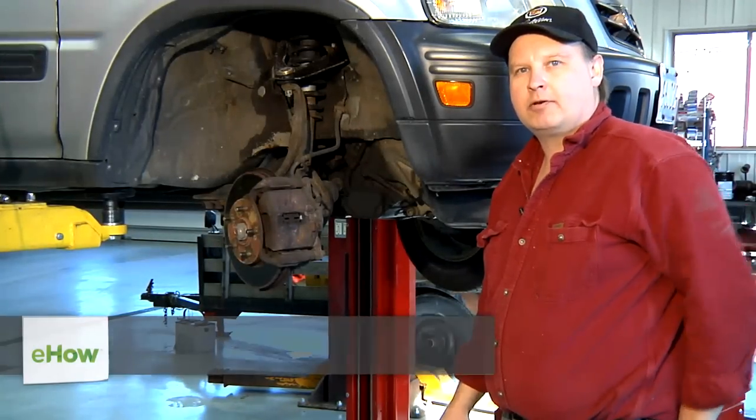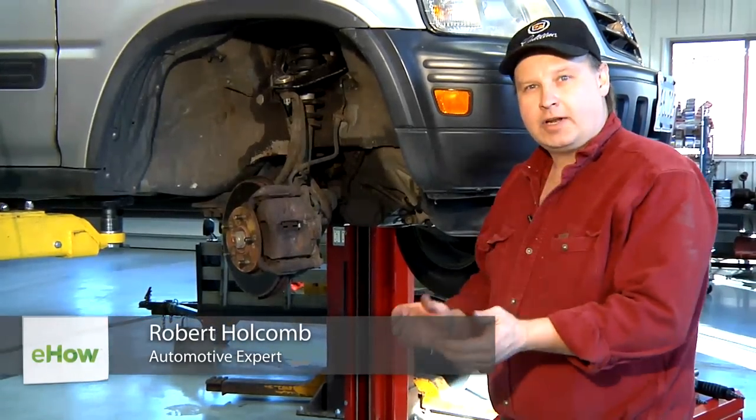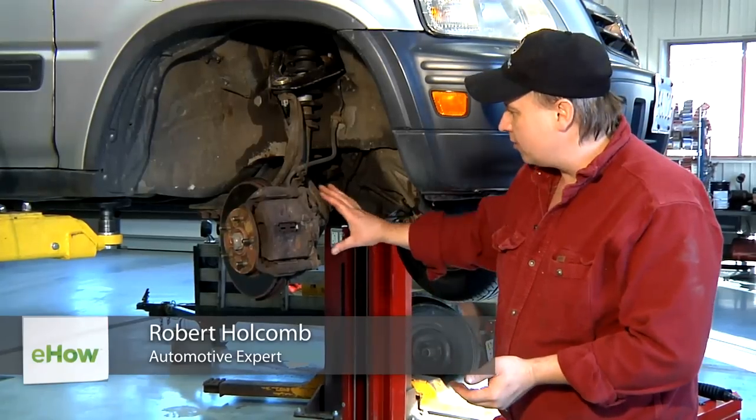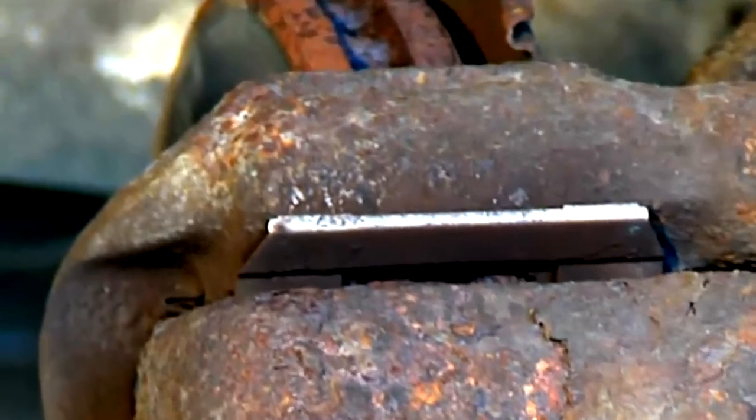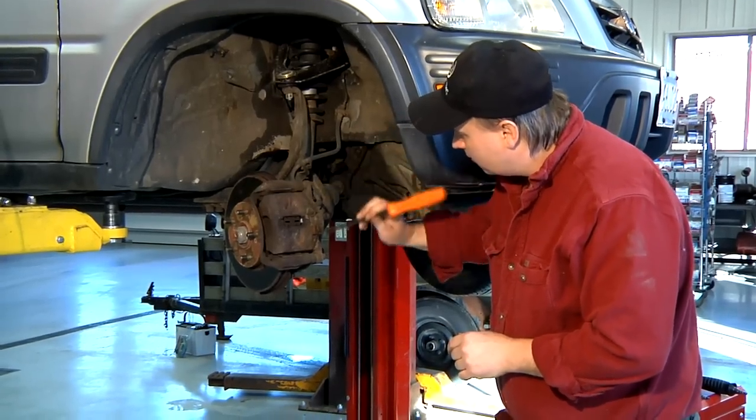Hi, I'm Bob Holcomb from Apex Automotive in Great Barrington, Massachusetts. Today, we're going to be removing these rusted brake pins or brake slides. As you can see, this caliper is quite rusty — it's been in the Northeast for quite a while.